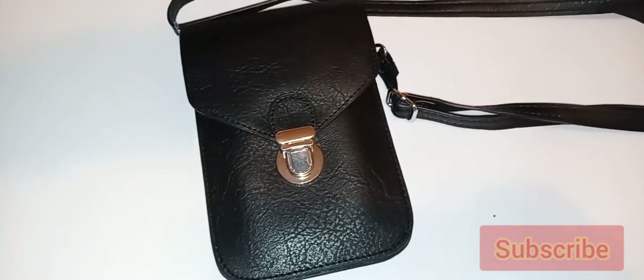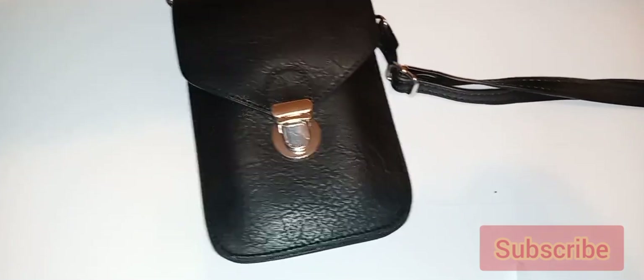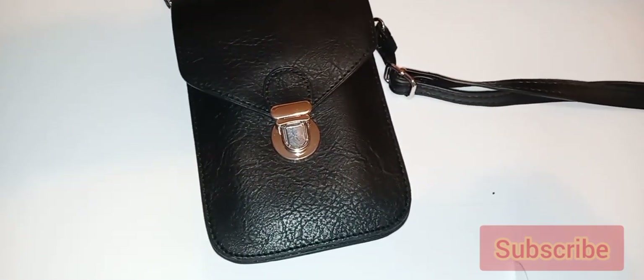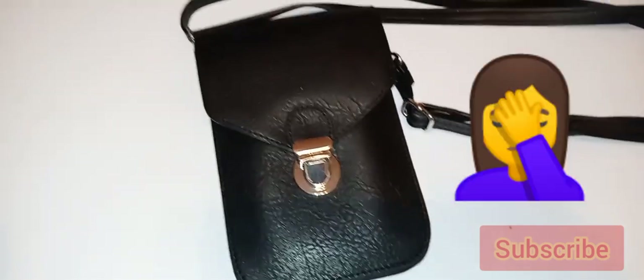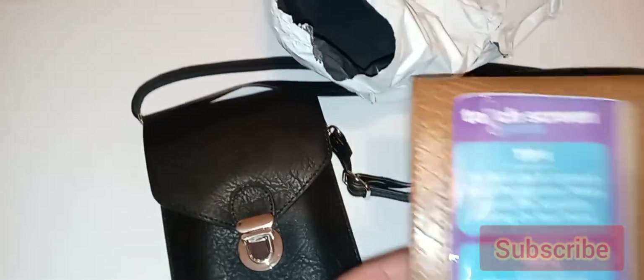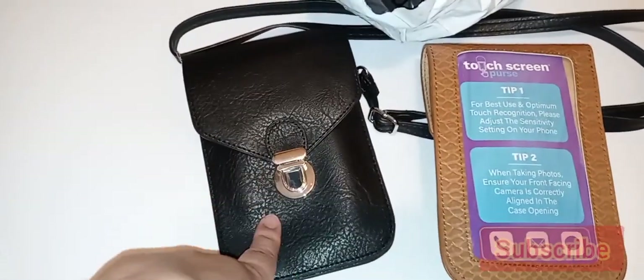Hi YouTube friends, today I'm going to review the touchscreen purse. I purchased this about a month ago and when I opened the package I was so disappointed. I purchased two of these purses — the black one